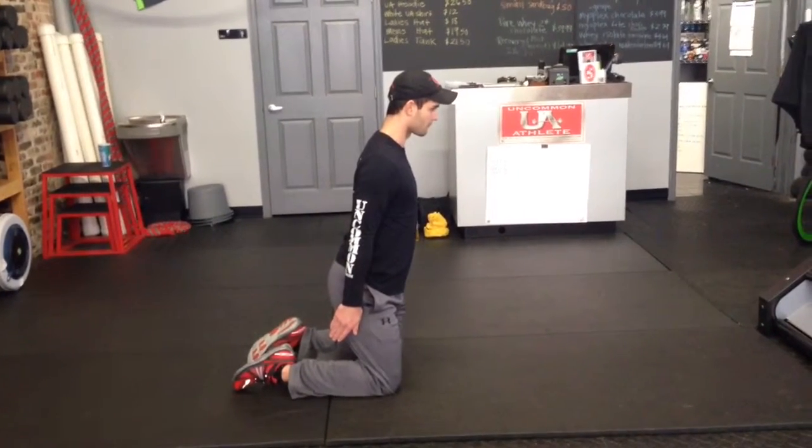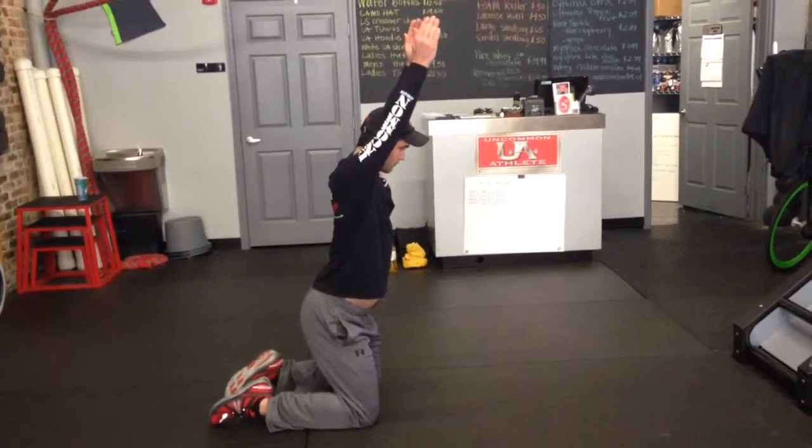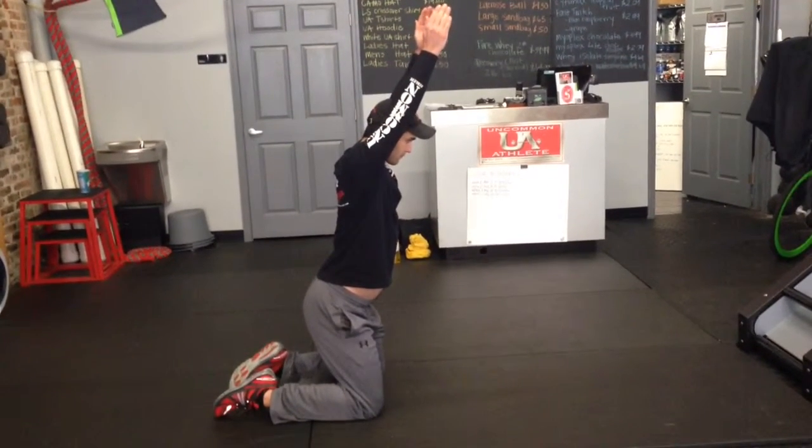After 20 seconds, you'll bring your hands up, palms still facing each other, pushing your shoulders up, and holding that stretch for 20 seconds.